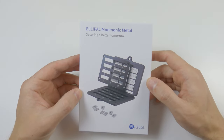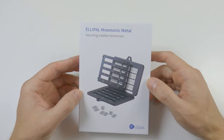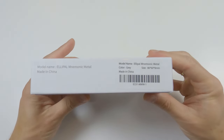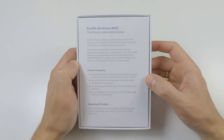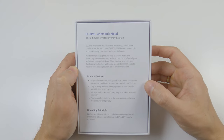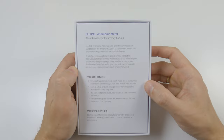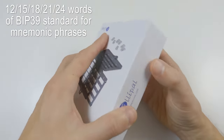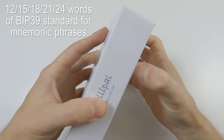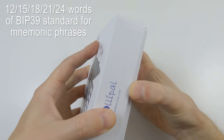You see this box in my hands. It contains an editable hardware medium for a seed phrase — a Lipo Mnemonic Metal. It's made in China. Surely it's not high-tech. The label states this pocket-sized device is fire, water, mold and so on proof. No surprise, it's just a piece of metal. You can store here 12, 15, 18, 21, or 24 words, and it supports the so-called BIP39 standard for mnemonic phrases.